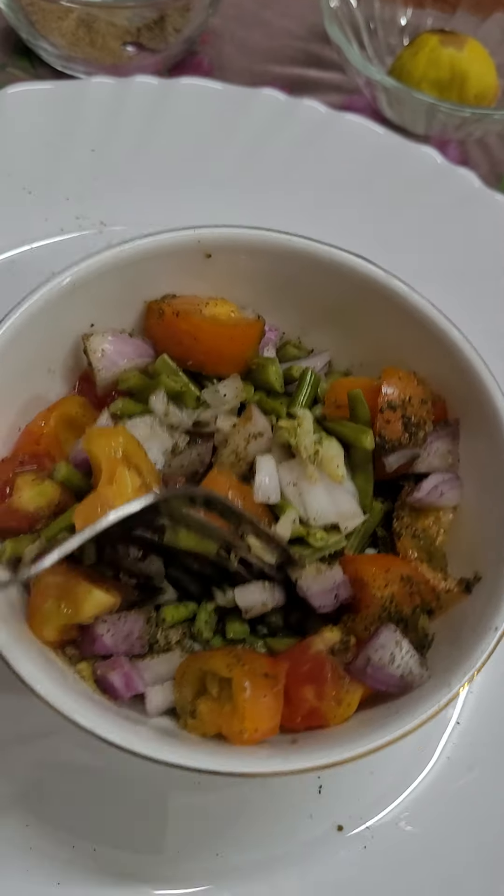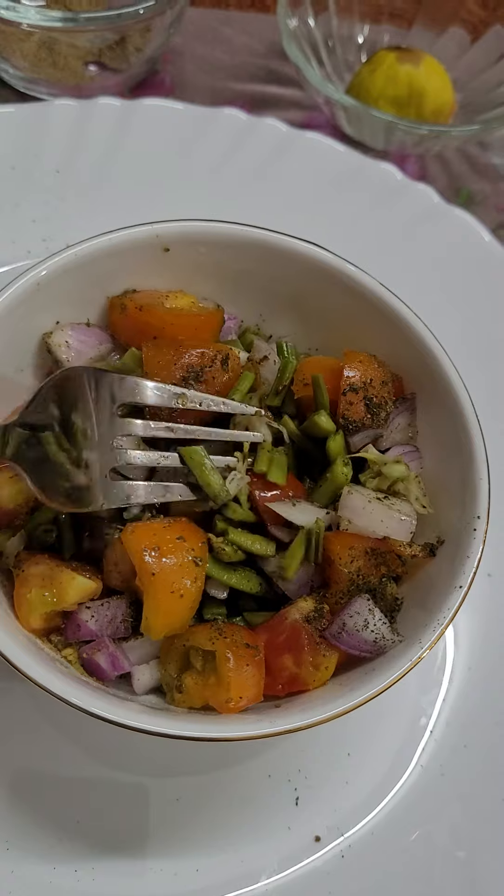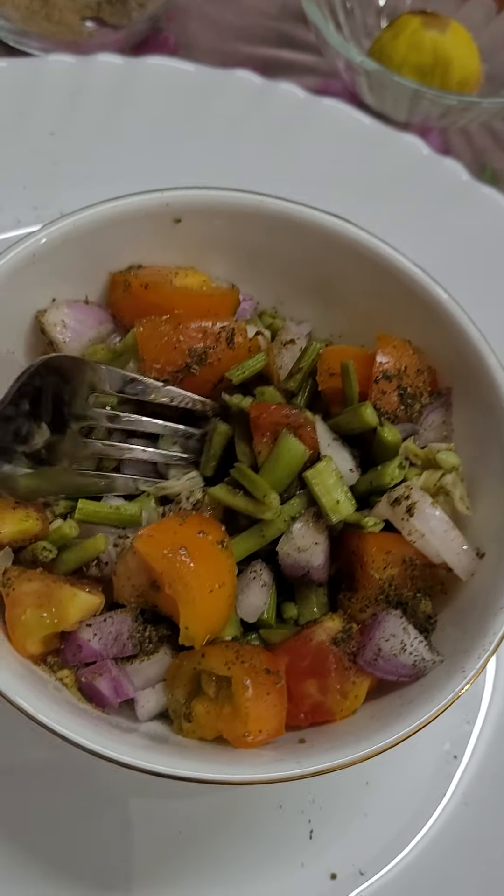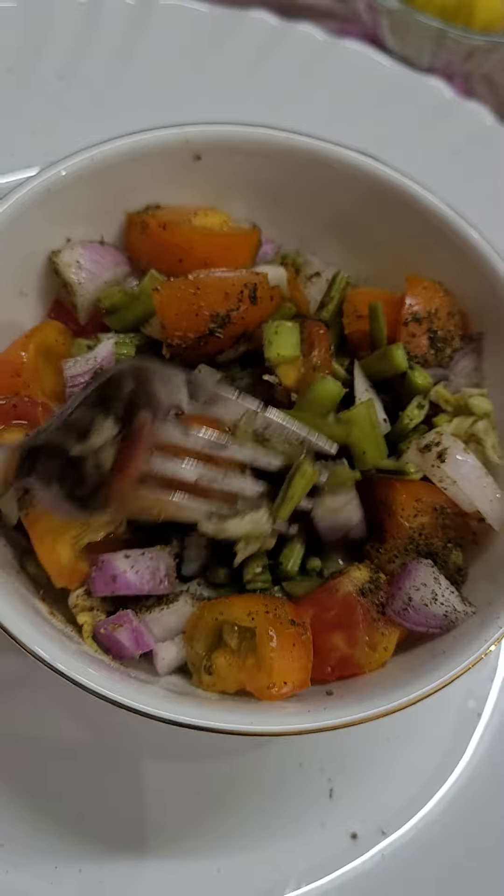This snack is very healthy, full of vitamins, minerals and everything. Please be careful, it's hot, you know.